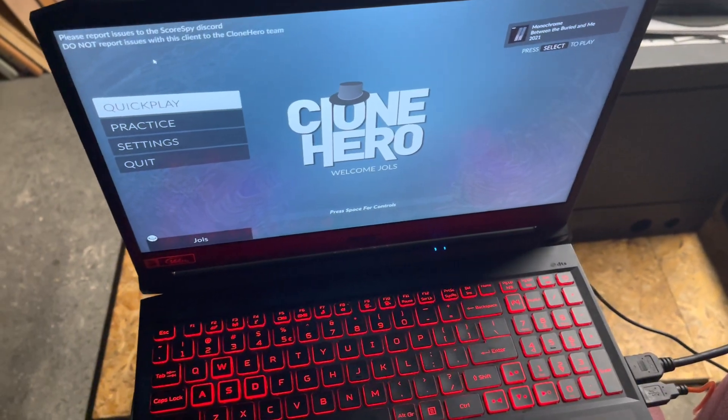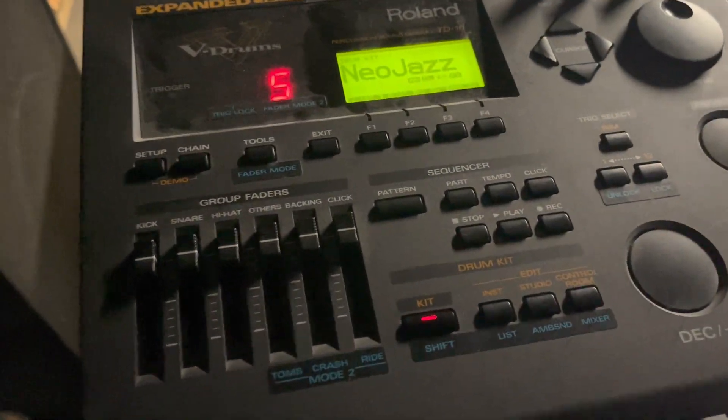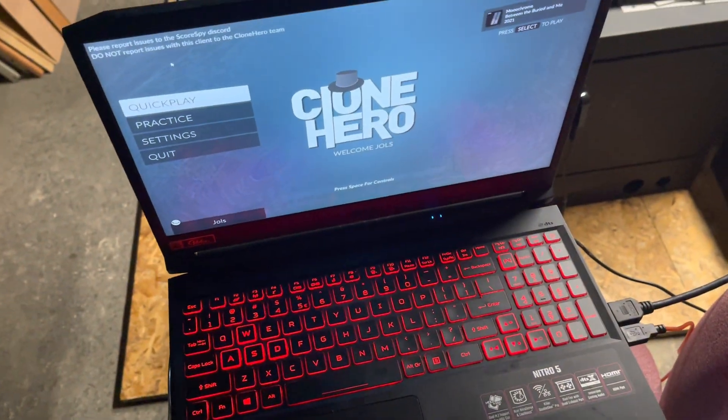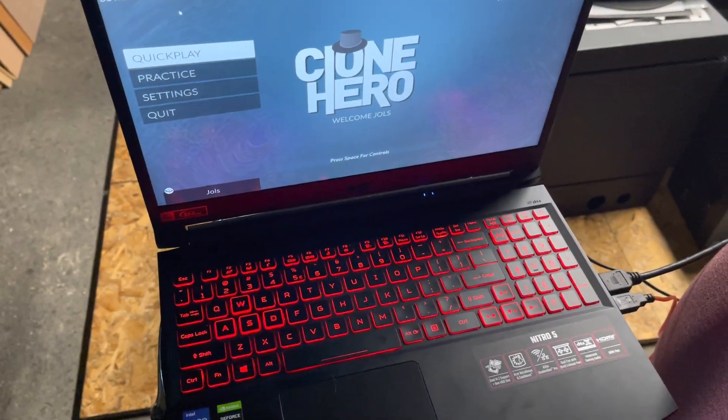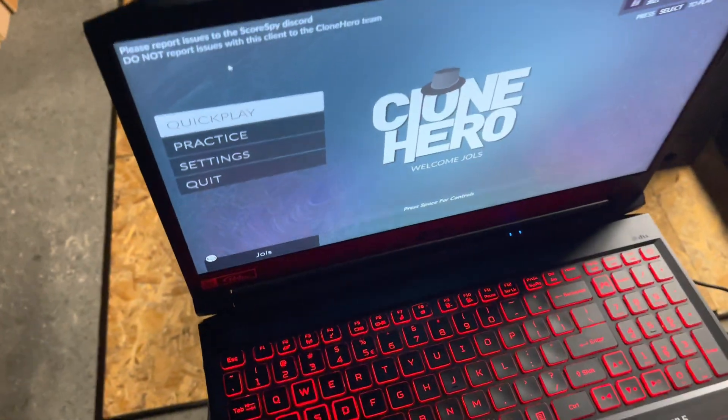Here is a short tutorial on what to do if you can't seem to get your e-drums to work with Clone Hero. For a while it didn't seem like it was reading my MIDI outputs.